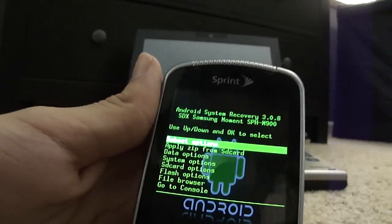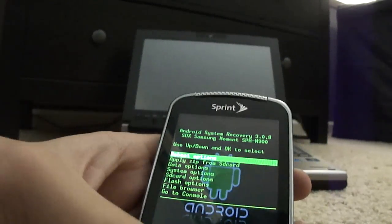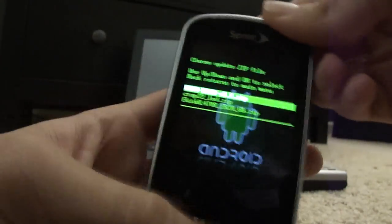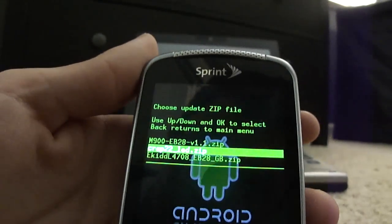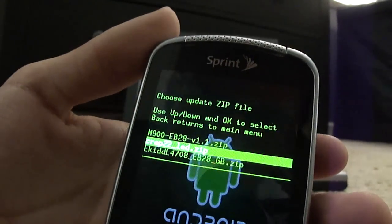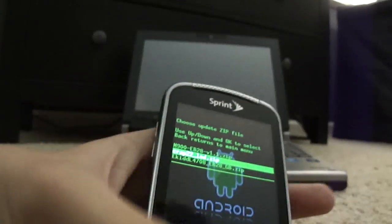The other files I'm going to give you are EB28, which is the actual root you're going to use — this will root your Android to Android 2.2. Go to 'Apply ZIP,' select M900 EB28, press the black button at the bottom, and press Home to confirm. It'll flash for you. Then you're going to want to flash the CRAP 2.2 LED kernel — use LED on, it's better — and flash that.